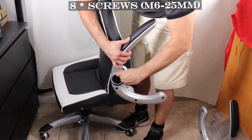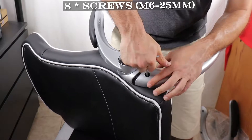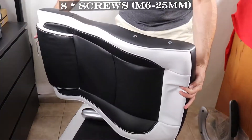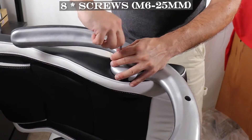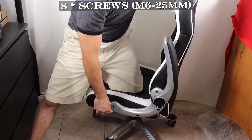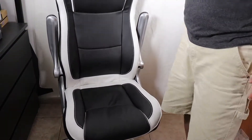While I'm building this chair, I'll tell you that the cover of the seat, backrest, and armrests is made from PU leather. It looks good and feels okay — the only question is how it will last over time. The cushioning in this chair is made from a relatively comfortable dense foam.